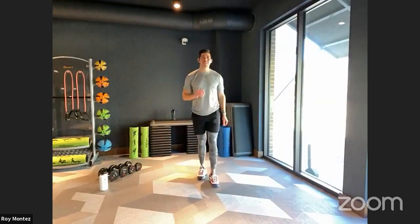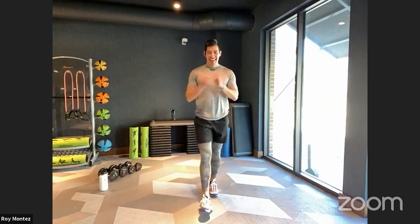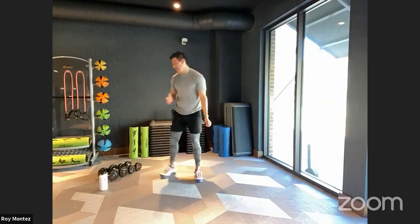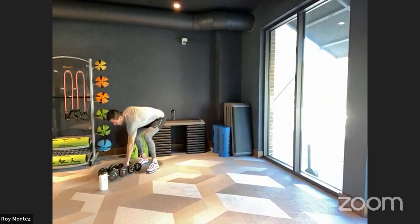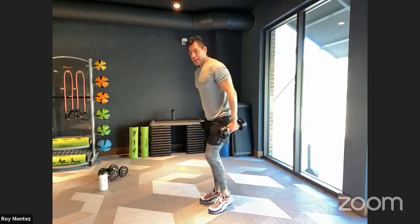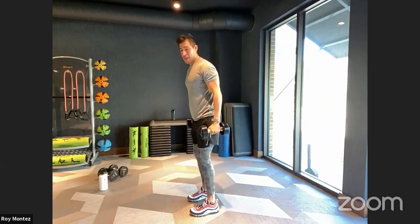Good work, team — 40 seconds of work done. We have 20 seconds to rest, and we're jumping into that isolation of bicep and tricep extension. Grab those dumbbells if you can. We are up in three, two, one.